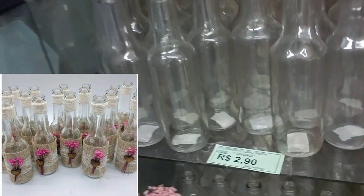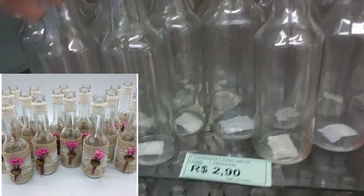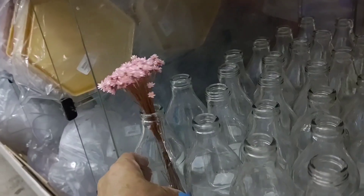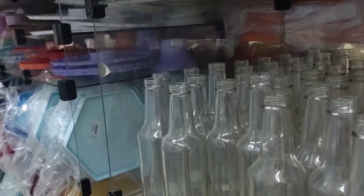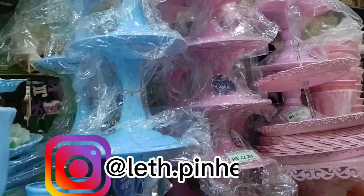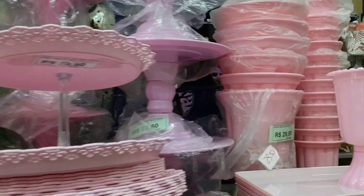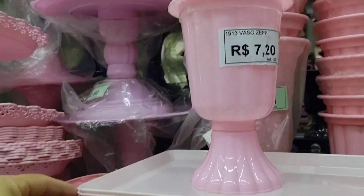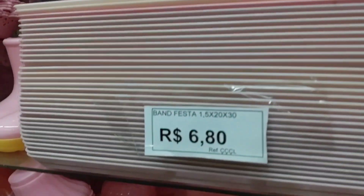Look at these cool little glass bottles for decoration — R$2.90 each. There's also one with everlasting flowers that you can use as a table centerpiece for weddings. Look at this little plastic vase — R$7.20 — and the tray is R$6.80.